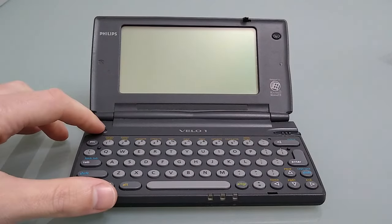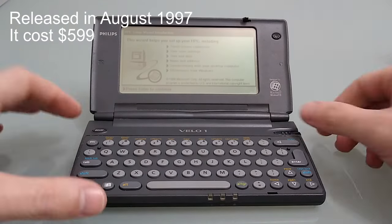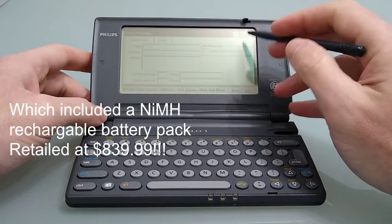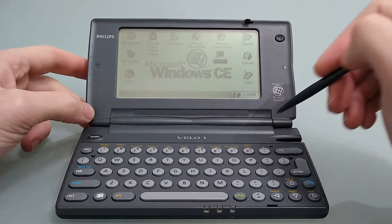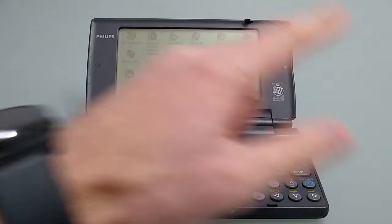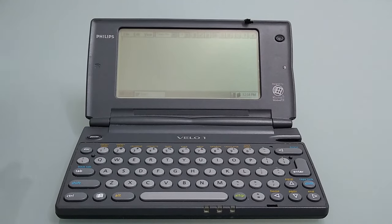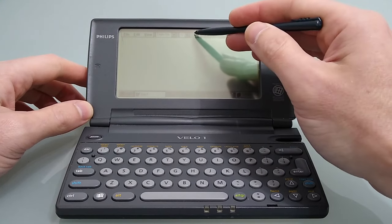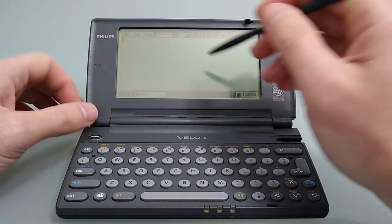Let's put some batteries in and power it up for the first time. So let's take a look at the standard applications — we'll work our way through the shortcut bar. Starting with Pocket Word: Pocket Word in CE 1 is very basic. We've got quite a few fonts, we can alter the size, and we've got bold, italics, underlines, and some positions. We can also bullet point things. There are a few things you can't do.